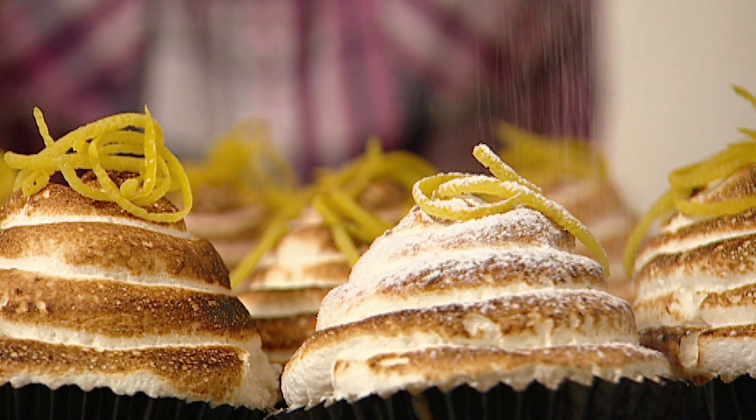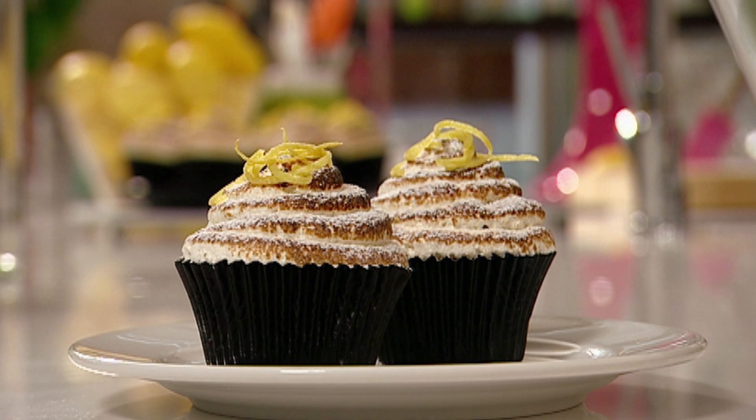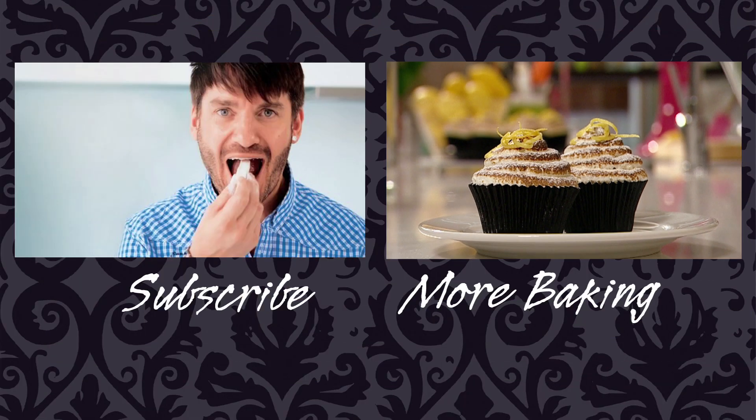When you bite into it, you're going to get that lovely crust, and the meringue, the cupcakes, and of course the secret in the center. This is my lemon meringue cupcakes. See the text below for the full recipe and don't forget to subscribe to my channel for more exciting baking.